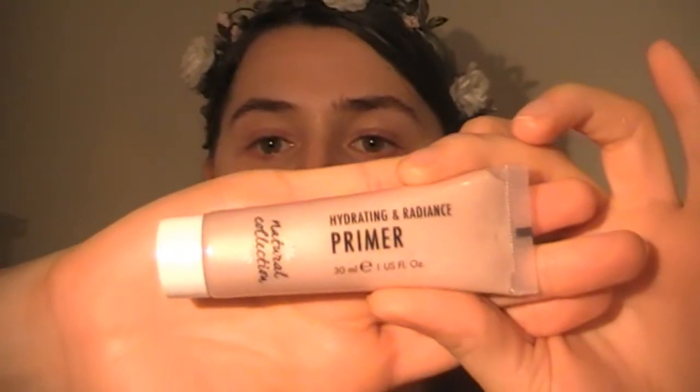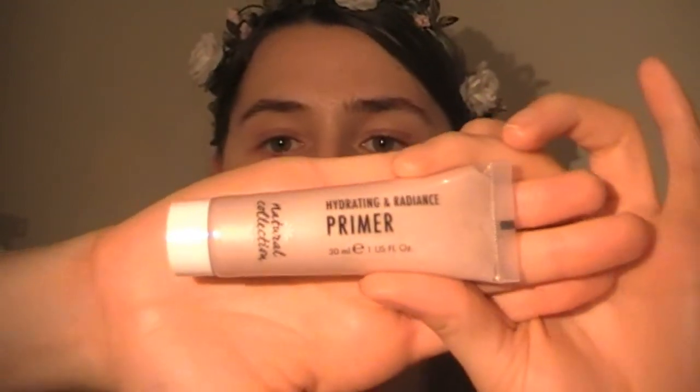To start off with, I'm going to be using the Natural Collection Hydrating and Radiance Primer. This is a really nice primer. I have super dry skin at the moment, so this will help to really hydrate and prep the skin, as well as give that natural dewy glow. I'm going to be applying this all over the face.